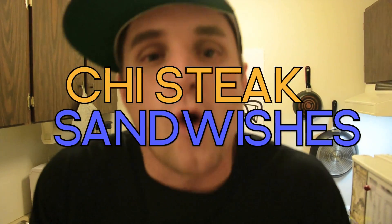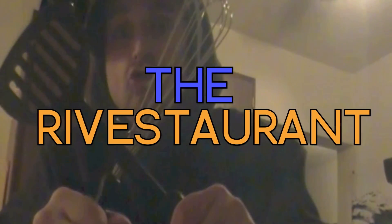Hey, what's up? Welcome to another episode of The Rivestaurant. Today on the show, we're making gourmet cheesesteaks. My name's Chris Rivest. I'm not a chef, but probably neither are you. Welcome to The Rivestaurant.